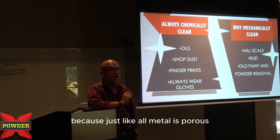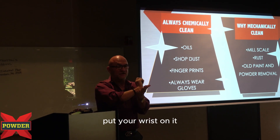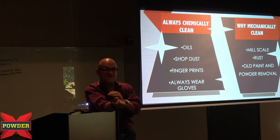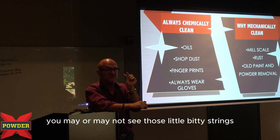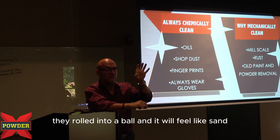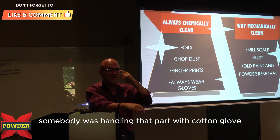Because just like all metal is porous, all metal is abrasive. If you take a flat piece of metal, put your wrist on it and rub it back and forth about four or five times and pour alcohol on it, it's going to light you up. So when you're handling it with cotton gloves, you'll pull small pieces of lint off onto the part. And when you coat it, you may or may not see those little bitty strings, but when they bake, they roll into a ball and it will feel like sand. So if you've ever coated something and got it out and it feels like it's got sand all in it — somebody was handling that part with cotton gloves.